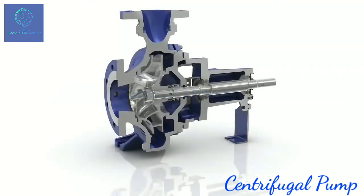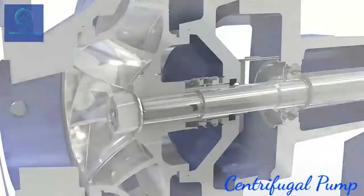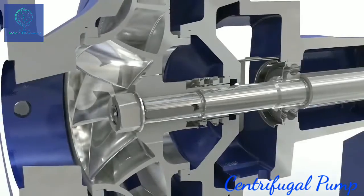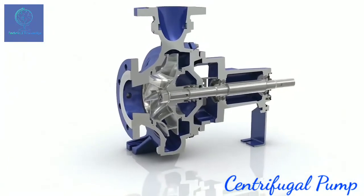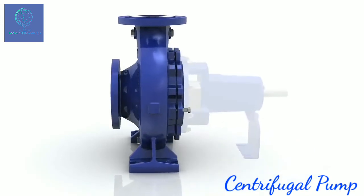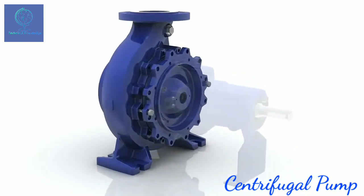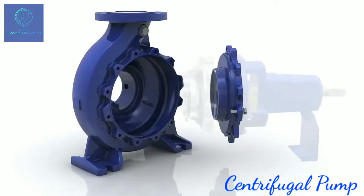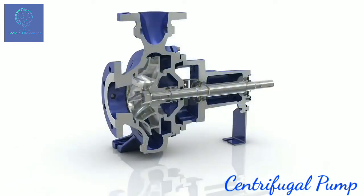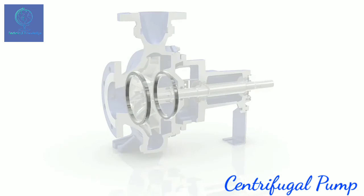Etanorm, the centerpiece of many systems, also points the way forward in terms of availability and servicing. Due to its shape, the conical seal chamber enables easier access when maintenance is required. Forcing screws facilitate the removal of the back pull-out unit when Etanorm is dismantled and assembled. Easy to replace casing wear rings reduce impeller and casing cover wear.